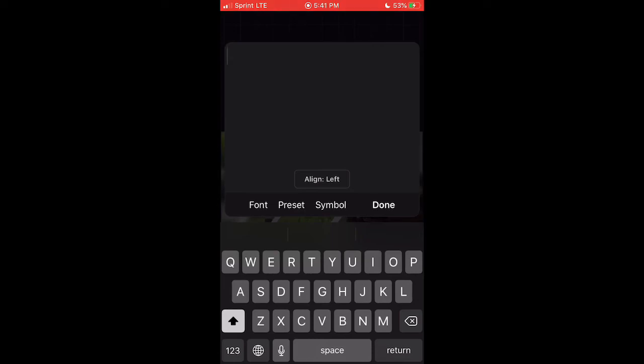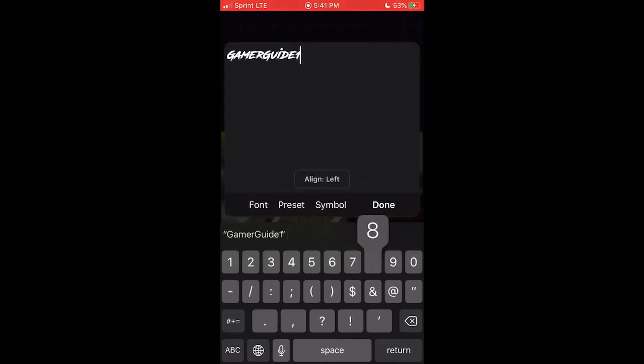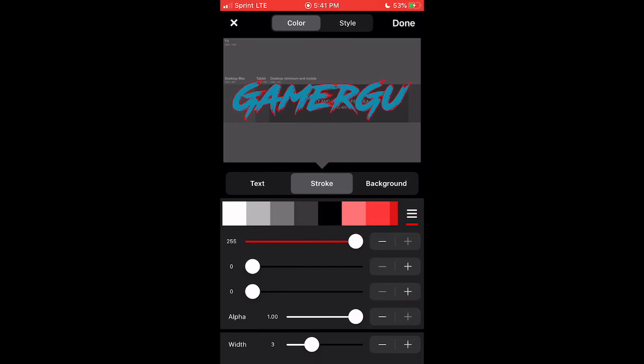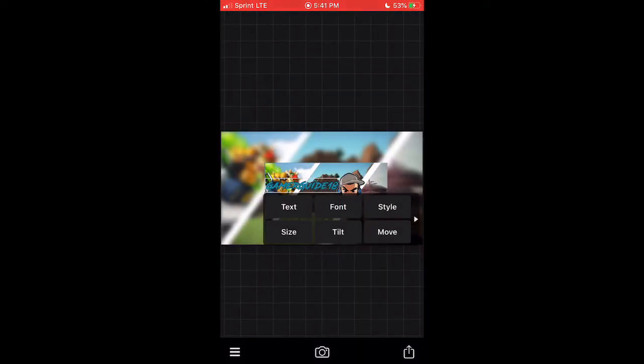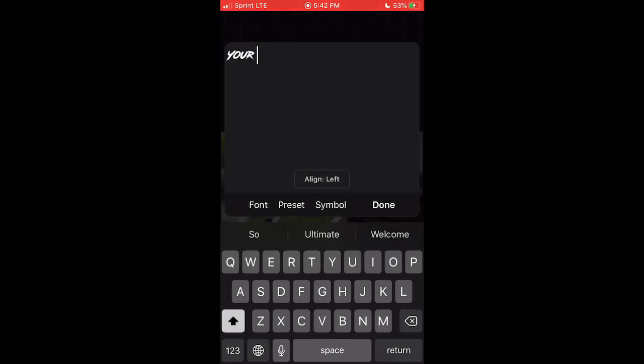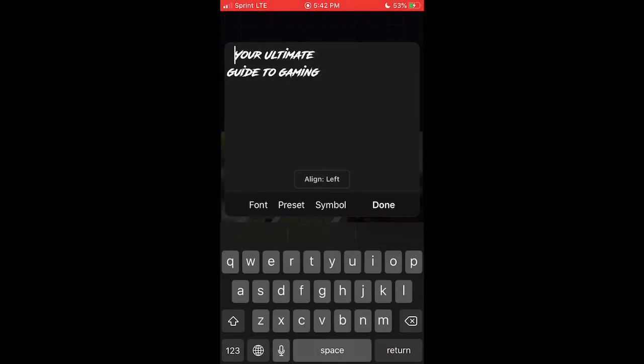To add text, click anywhere on the screen and select Add Text. My channel is called GamerGuide18 — go subscribe if you haven't already. Place the letters where you want them, then select Style. Go to Stroke and raise it, then lower it slightly — this gives it a black stroke effect around the text so you can actually see it clearly. Then add whatever else you want — my channel motto is 'your ultimate guide to gaming,' so I'm going back and hitting Return so it's on a second line, then double-spacing so it looks centered.